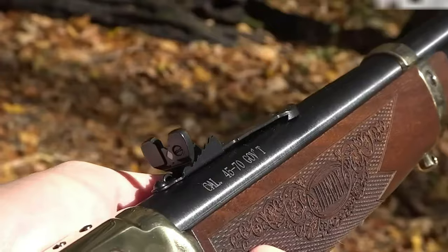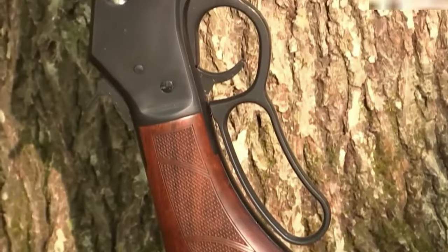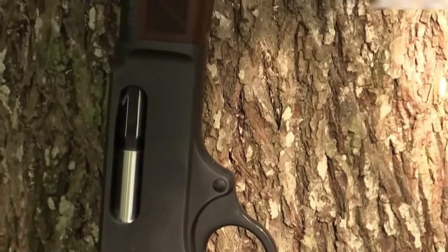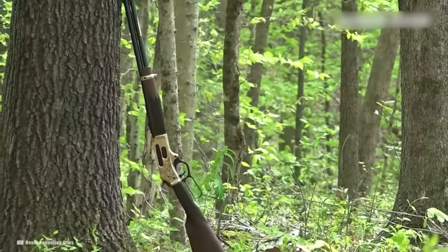From sleek designs to cutting-edge features, join us on a journey through the top contenders that redefine what's possible in the world of 410 bore shotguns. Your search for perfection ends here. Get ready to elevate your shooting game.